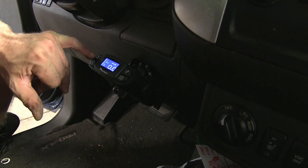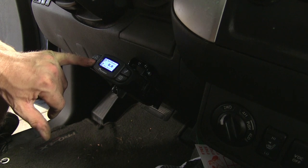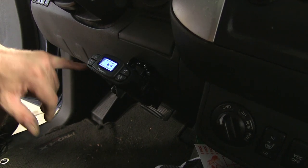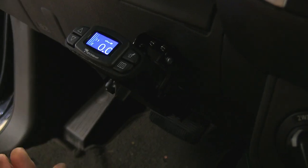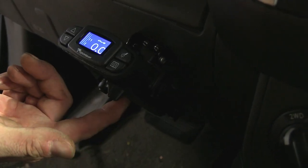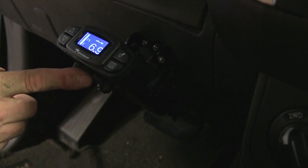We also have an up and down arrow to help set our power. Your initial setup, it's a good idea to set it about six or seven, then adjust it from there to whatever your trailer requires. And at any time, if you ever need to activate trailer brakes by themselves, all you gotta do is move this manual override right here. Move it over to full power right here.